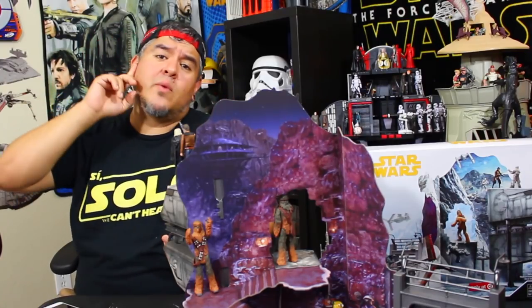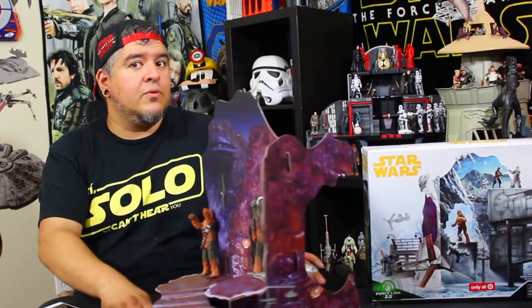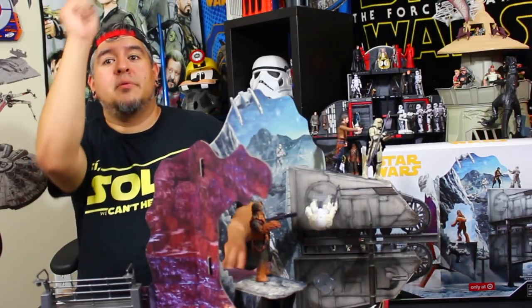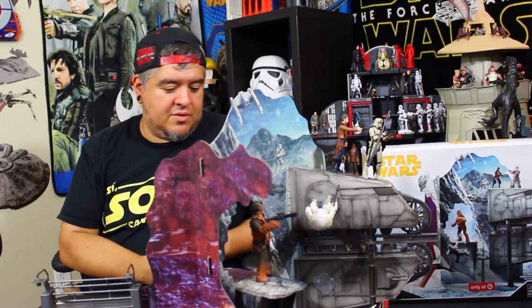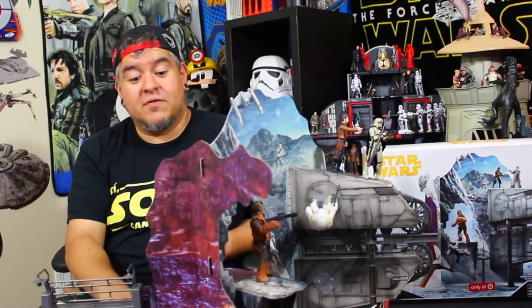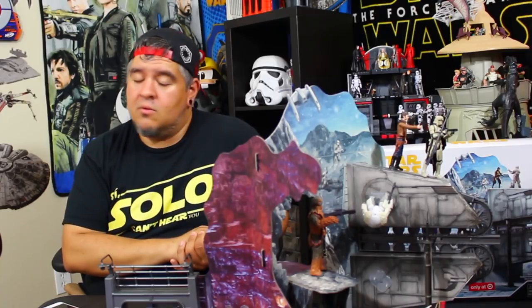Weigh that into your decision. As far as I go, it's going to get a thumbs up — not a thumbs way up. It's cool if you have room for a big playset. I need to find room for it myself. I'm going to let my kids play with it and see what they think. Overall, I like it — I think it's cool. I can't wait for the Kessel playset, because there's another one coming out. I'll be right up there to review it for you guys and share the good, the bad, and all that other stuff.